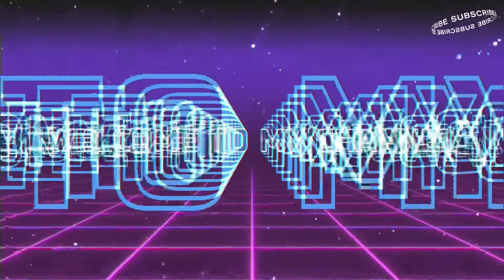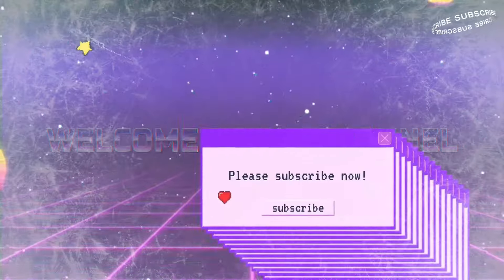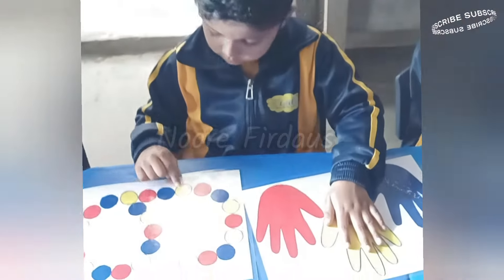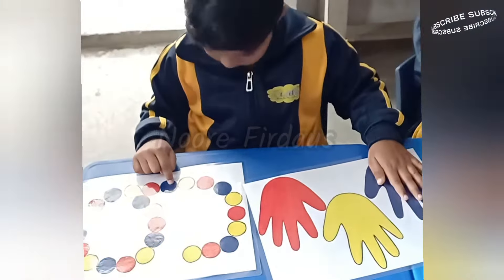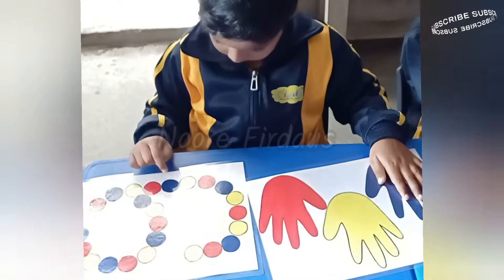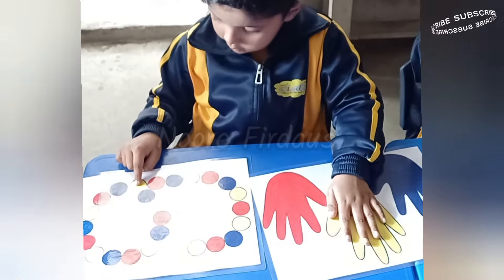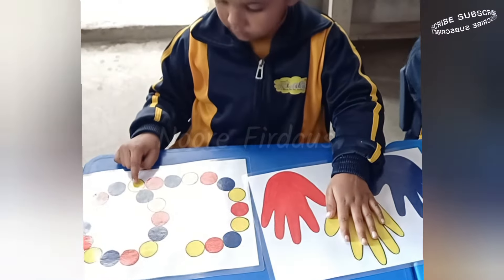Hello everyone, welcome to my YouTube channel. If you are new to my channel, please press the subscribe button and the bell icon so you can get all the notifications of my new videos. After a long time, I am here with another video which is a brain boosting activity video.